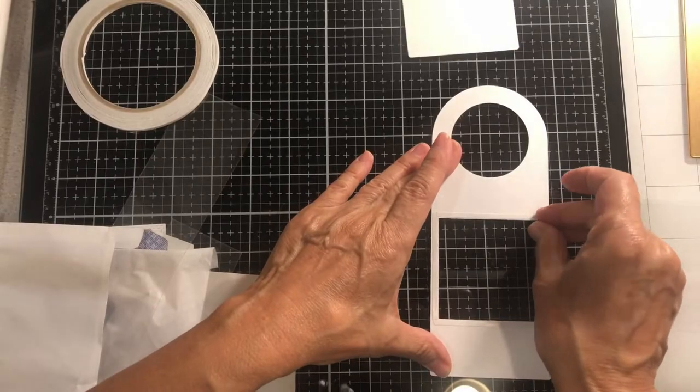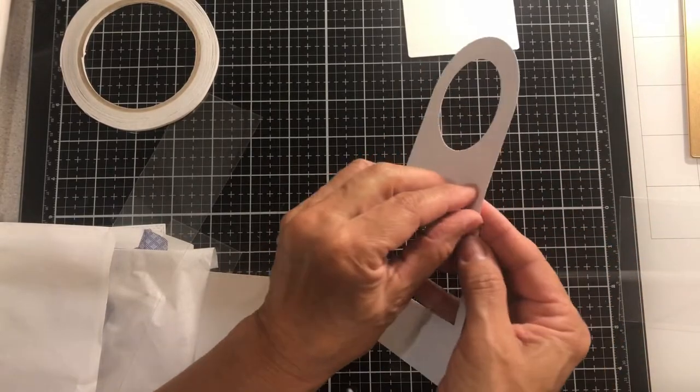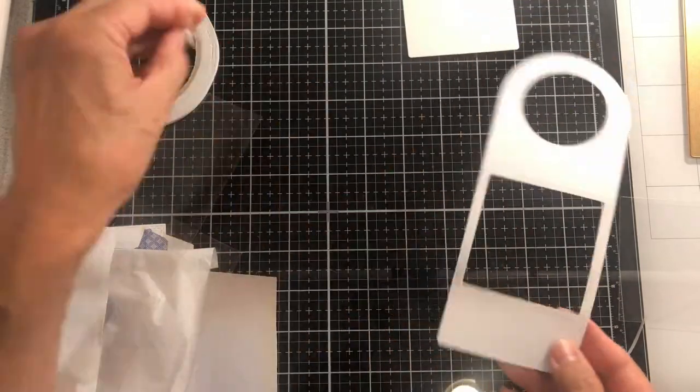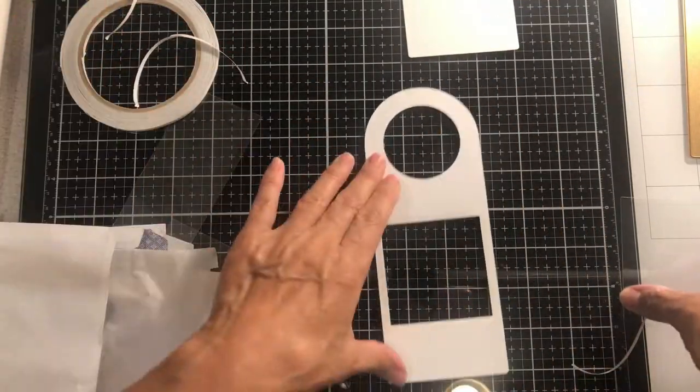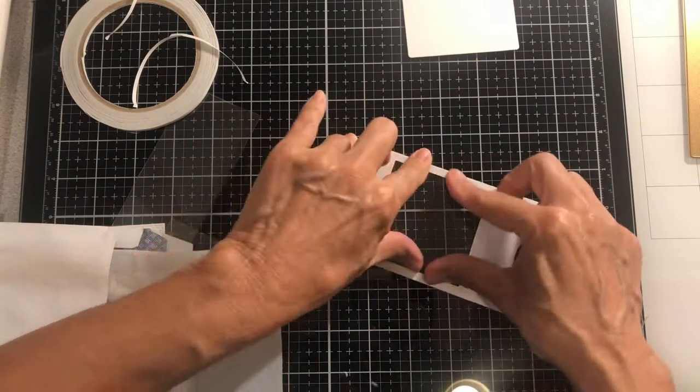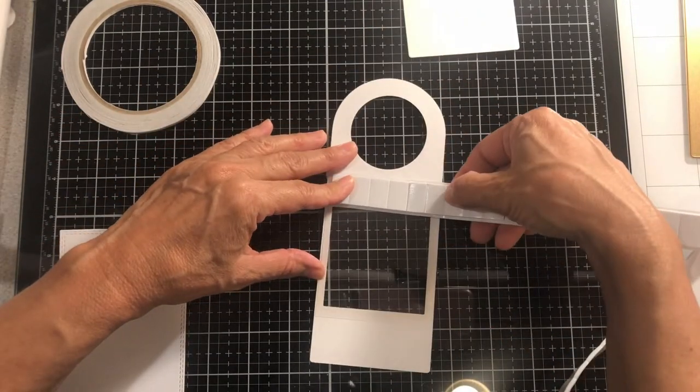Next I'll be adding a slightly larger piece of acetate — just enough to overhang the opening, so it's just slightly larger than the opening.